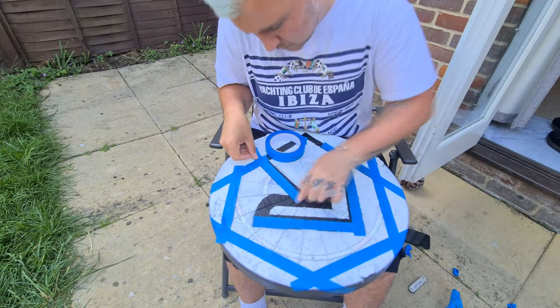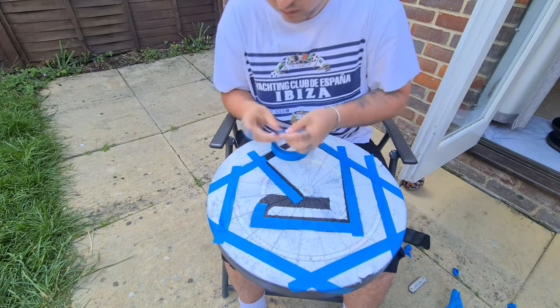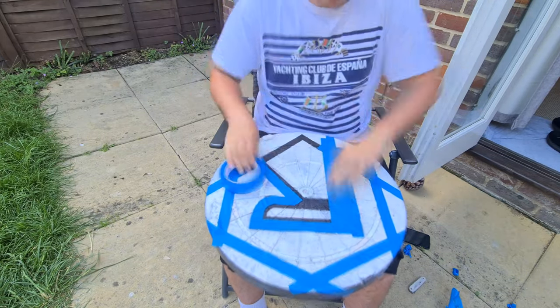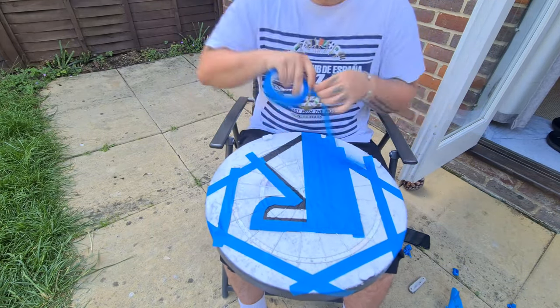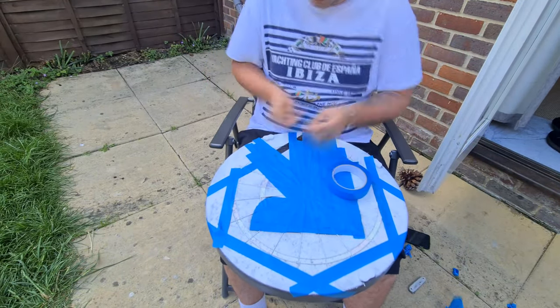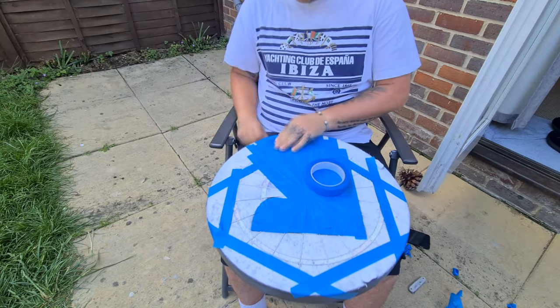There's loads of masking tape involved in this one, and it was just a case of planning it out, working out, and covering it as precisely as possible — because obviously the better it looks, the better your paint's going to look as well. At this point it wasn't too difficult, it was just a case of covering a lot.